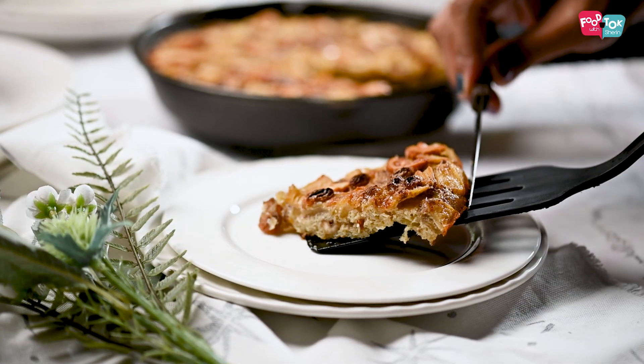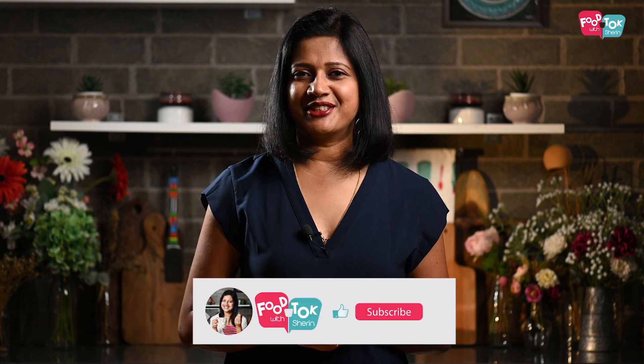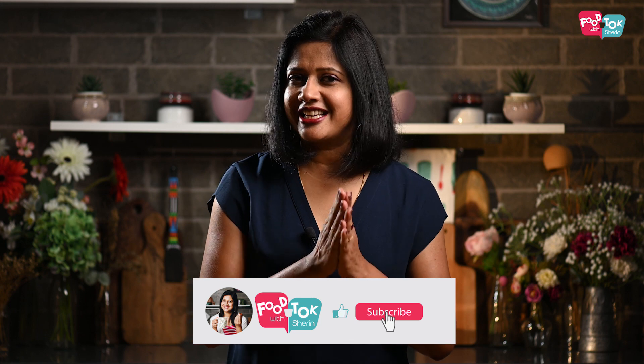It's very flavorful. If you don't have any issues, you can add a drizzle of caramel sauce. Let's try this recipe for you.